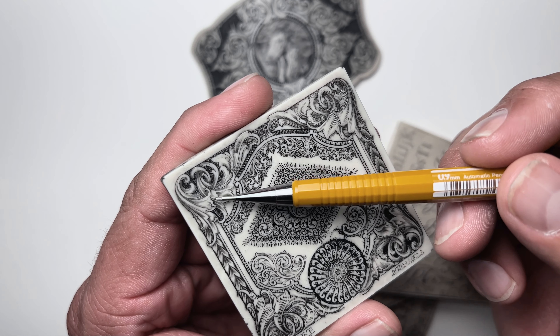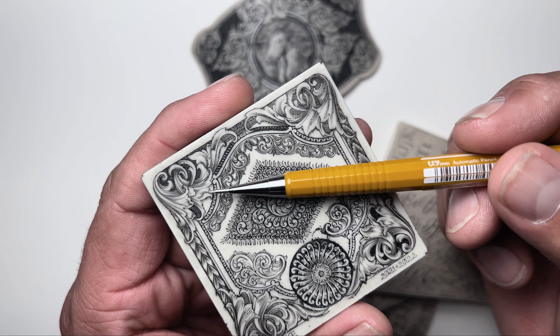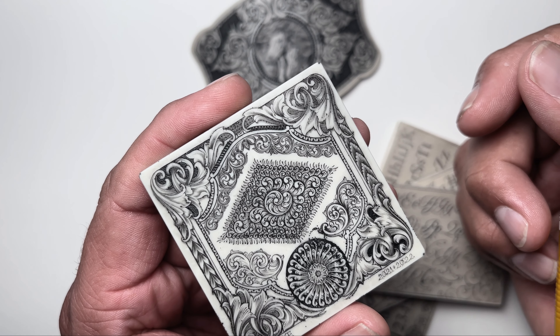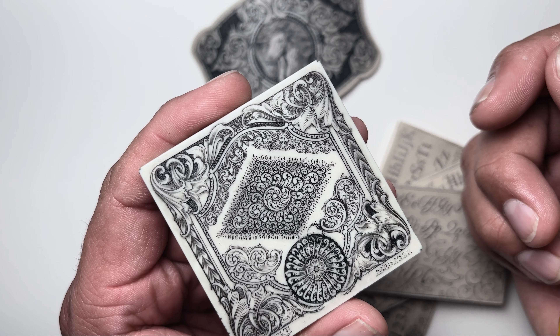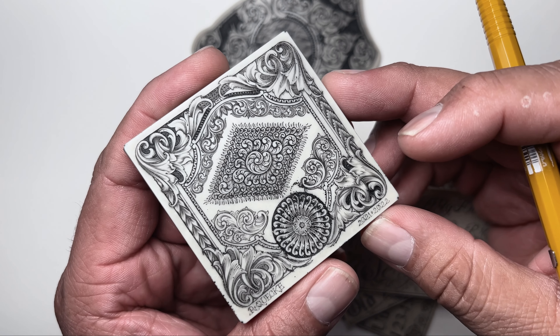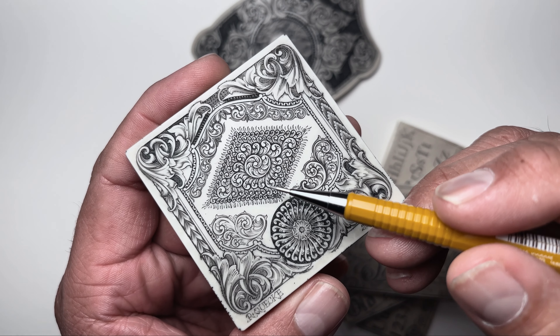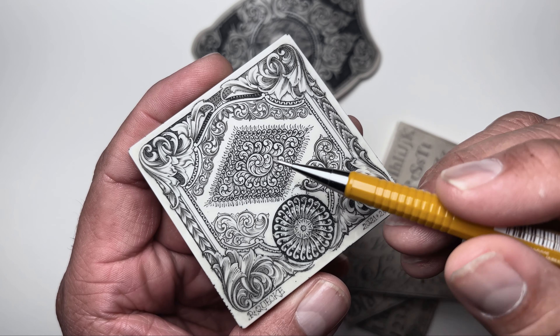Here again he's doing similar scroll work shaded in a different manner to give it different effects. I really love this plate — I've looked at it for hours literally. This fine English scroll in the middle that spirals out is just beautiful.